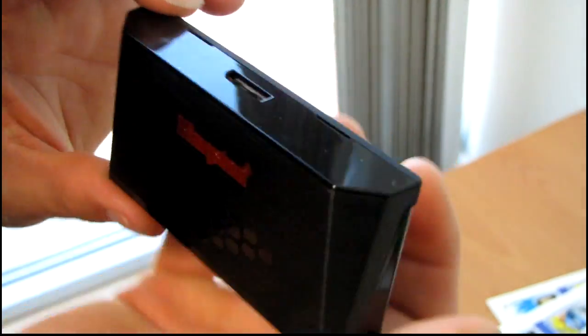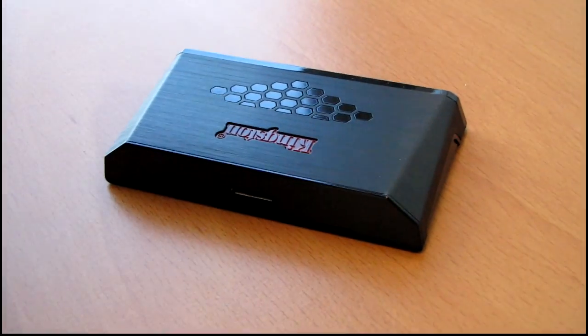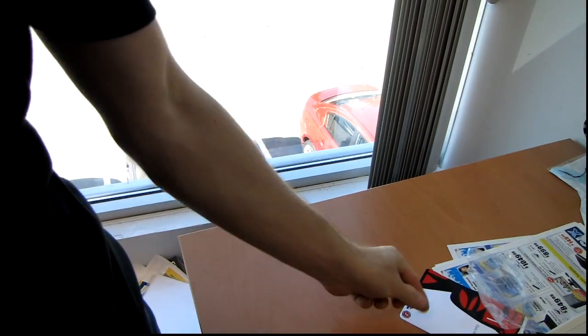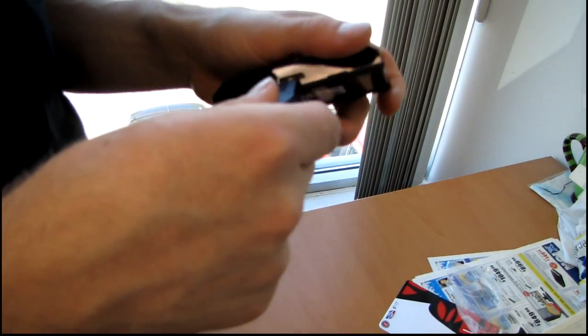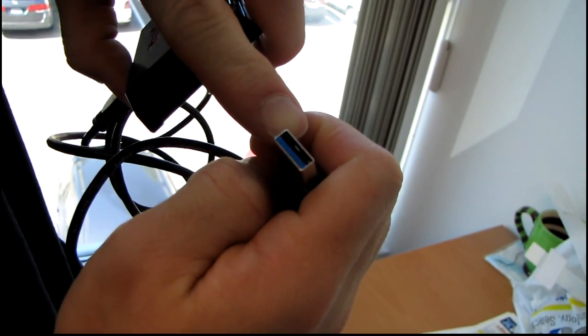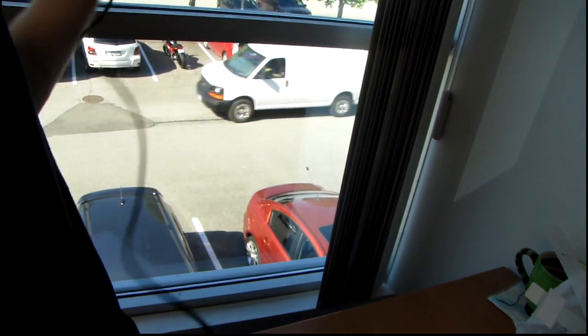At the back we've got our USB 3 interface. USB 3 cables are backwards compatible with USB 2 ports — oops, just whacked the camera there. You can plug this into a USB 2 port and it'll make contact with the front four pins, but if you plug it into a USB 3 port there are actually five more pins at the back that it will make contact with, and that's what gives you the extra power and extra transmission speed for USB 3 devices.